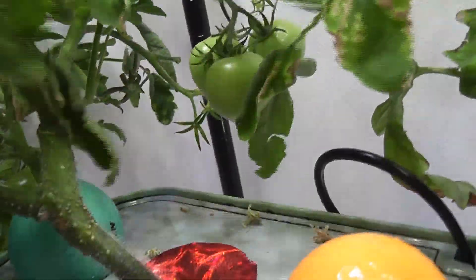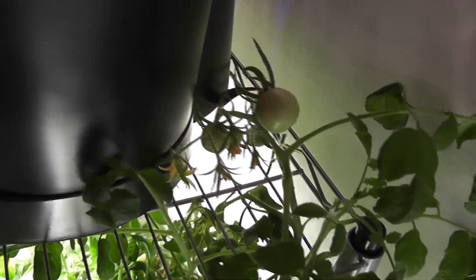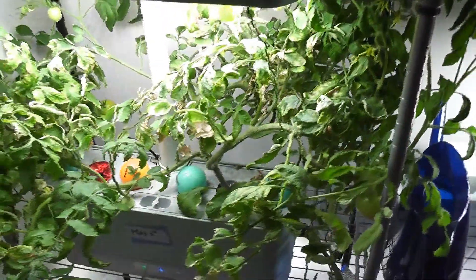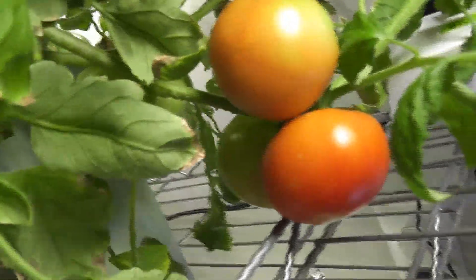Day 90. The second crop of tomatoes is growing nice and big. Day 100. Plants are doing great and tomatoes from the second crop have started ripening. Some branches are growing long at nearly two feet, but the majority of the plant is still under the lights. Day 103. Tomatoes are ripening very well on both plants, and both plants are producing many new tomatoes.